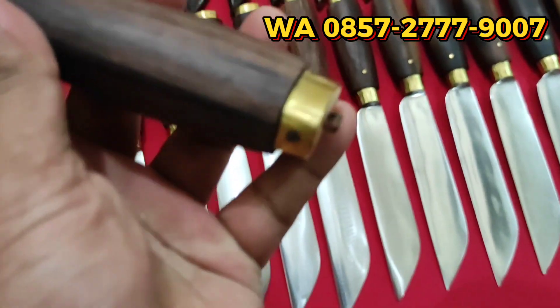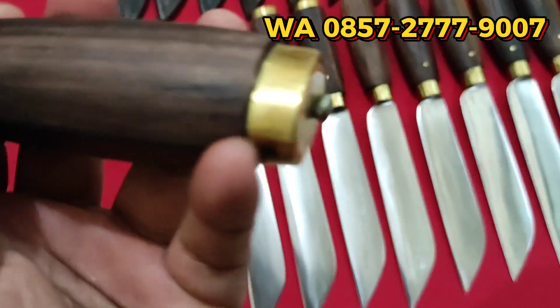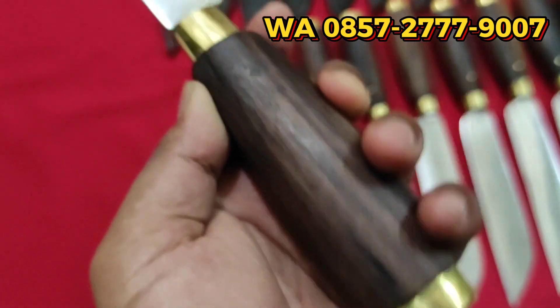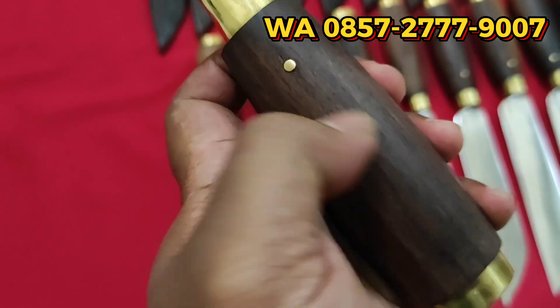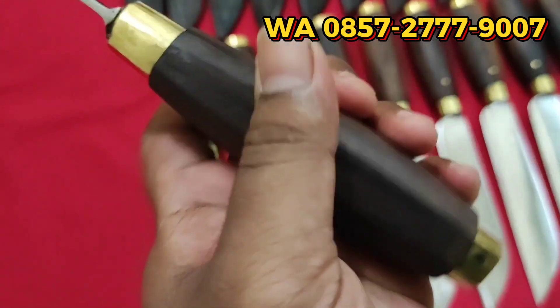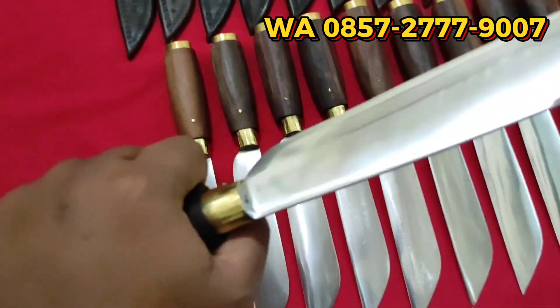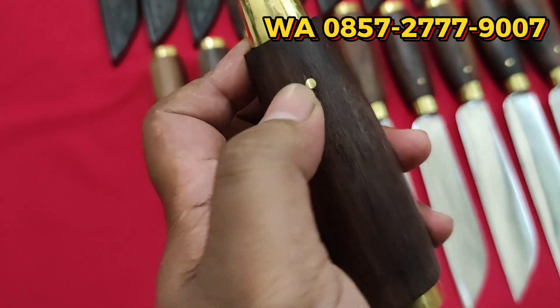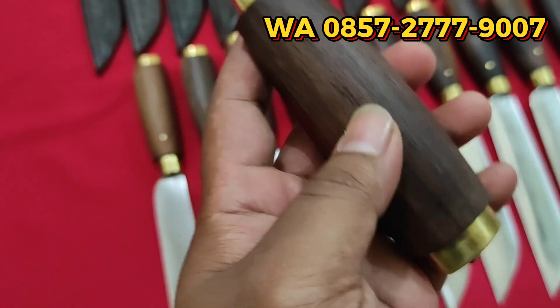Selut atau karahnya kuningan, juga dengan variasi ring di bawahnya juga kuningan. Cakep ya. Gagangnya sono-keling, natural — jadi tidak di-glossy, tidak di-kilapkan. Ini di-pin ya, pin kuningan, jadi paksinya aman.